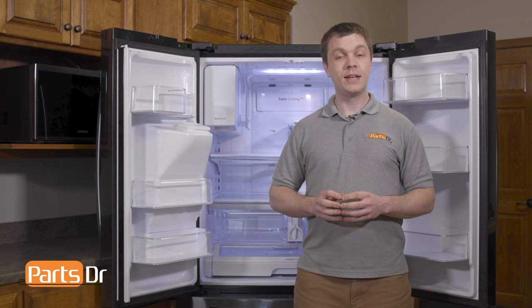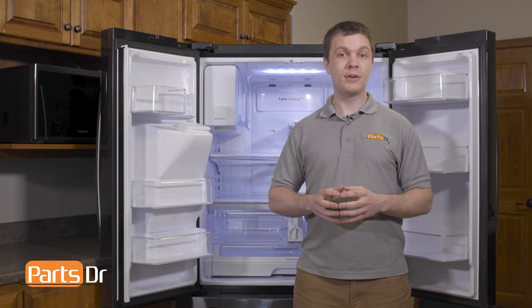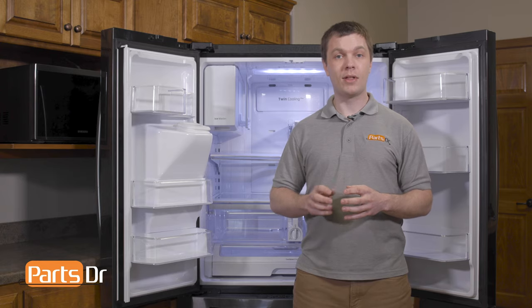So that's how you replace the defrost sensor on your Samsung refrigerator. If you have any tips or tricks of your own, let us know in the comments below.